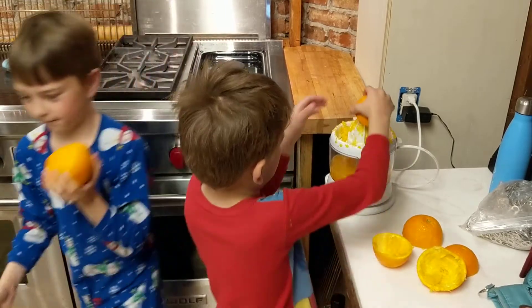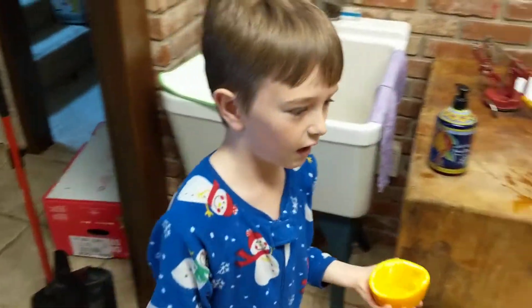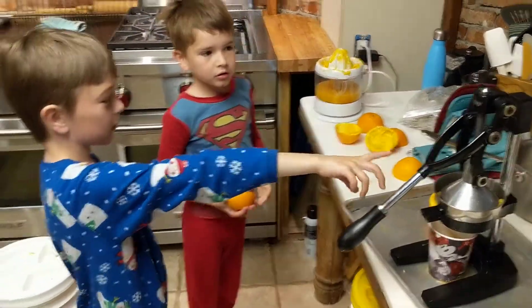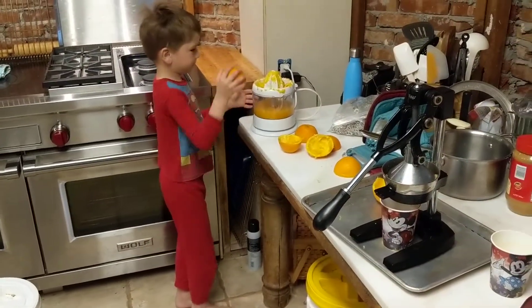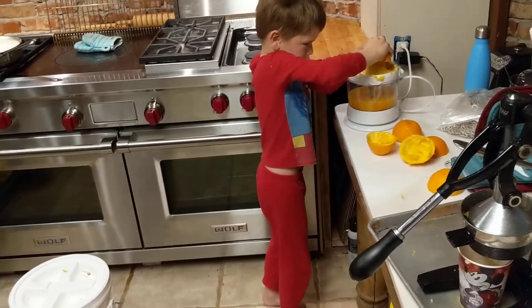Okay, so we have two kinds of juicers. I want everyone to vote — which one's the best? That's true: when the world shuts down and we don't have electricity, well, we don't have oranges either.